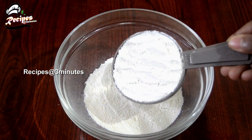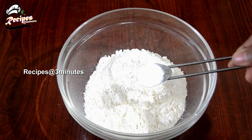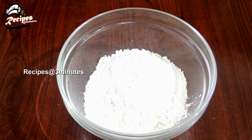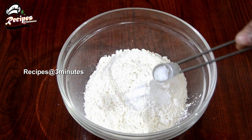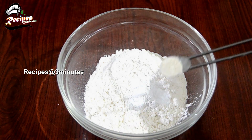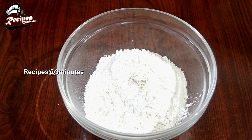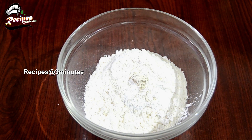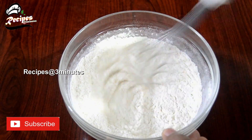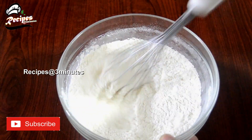1 cup of flour, 1 teaspoon baking powder, 1 teaspoon baking soda. Mix in 1 teaspoon of baking powder and combine all the ingredients.